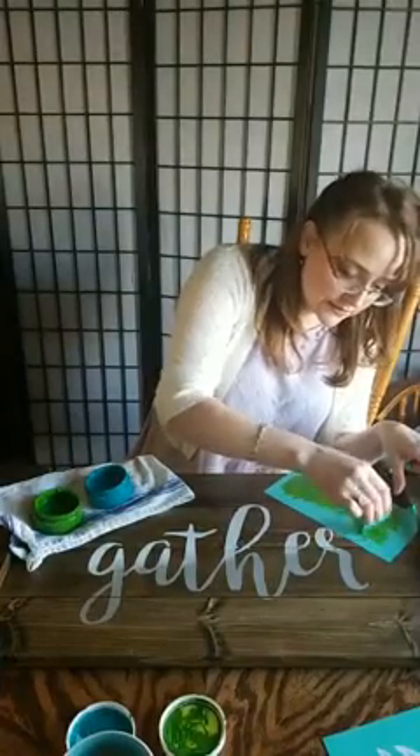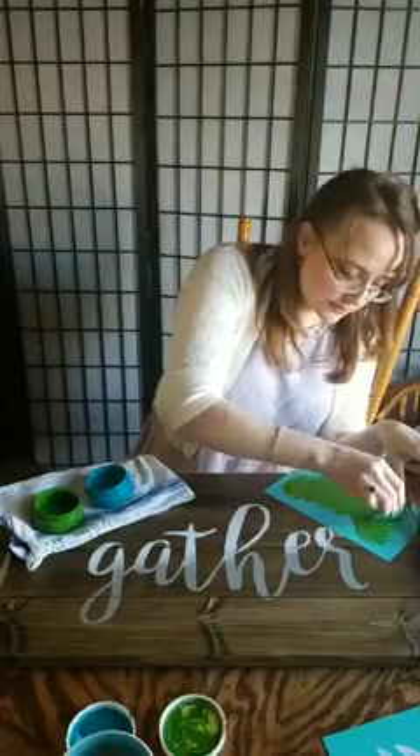It turns out pretty good — I did a tray in it, I sold it, and it looks really beautiful.